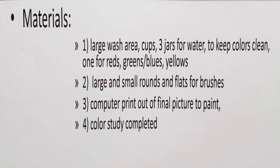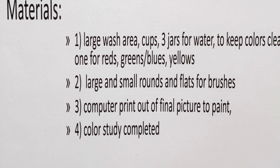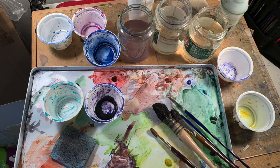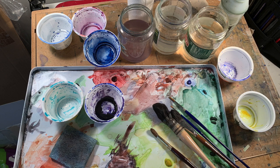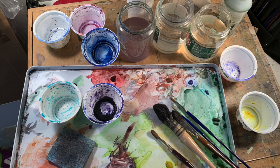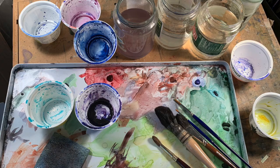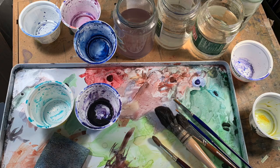Materials. Are you ready? You need a large area to mix — a tray. I use three jars of water: one for reds, one for greens, and one for blues and yellows. I also always have clean water; I don't want to muddy my colors. I use paper towels and a sponge to wipe my brushes, a spray mist bottle to keep my washes wet, and an array of brushes — rounds and flats — and my printout.